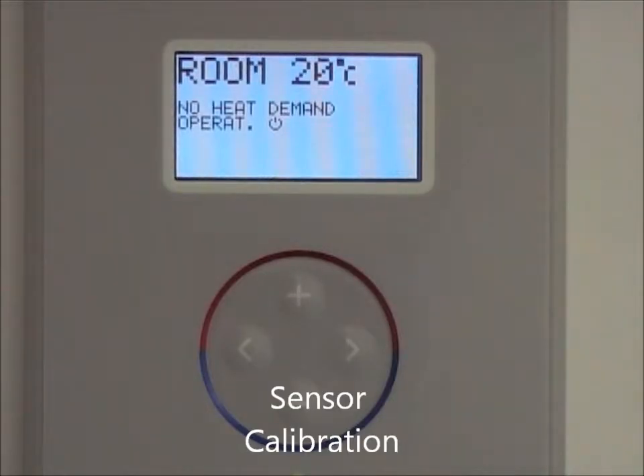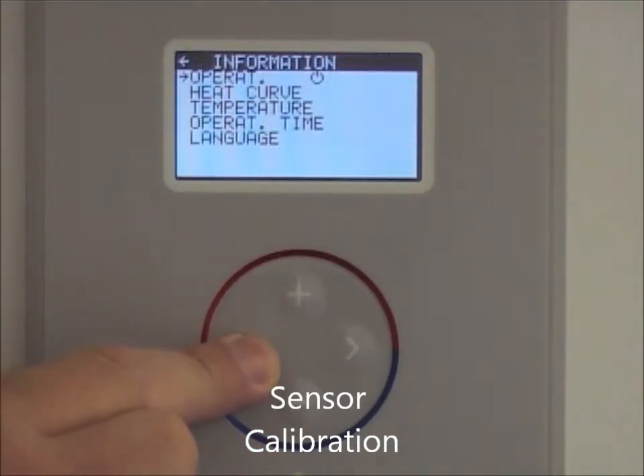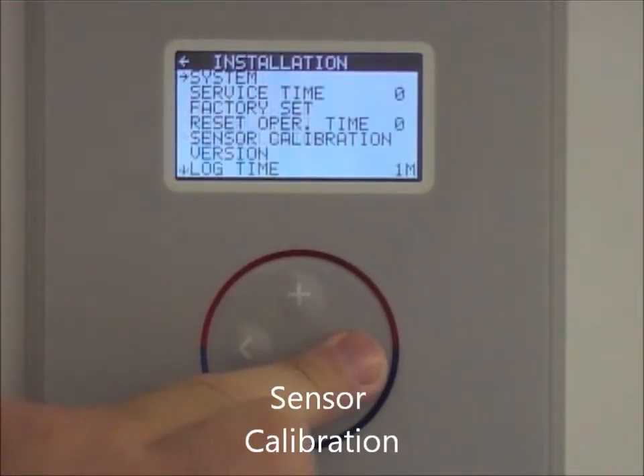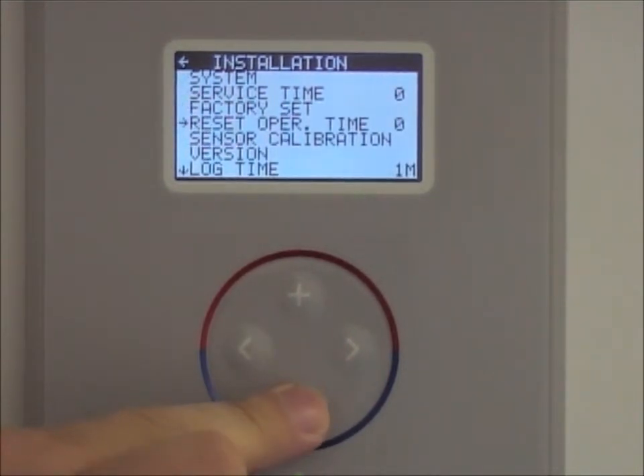To calibrate sensors such as outdoor sensor or supply line sensors, press and hold the left hand button for five seconds or more to activate service menu, scroll down to installation, press right, scroll down to sensor calibration.